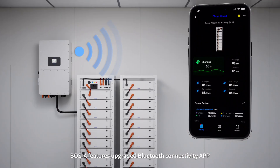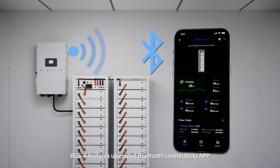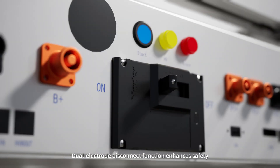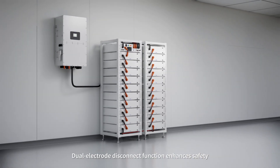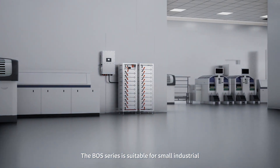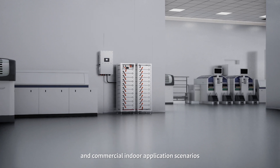BOSA features an upgraded Bluetooth connectivity app to view more detailed data at any time. A dual electrode disconnect function enhances safety. The BOS Series is suitable for small industrial and commercial indoor application scenarios.